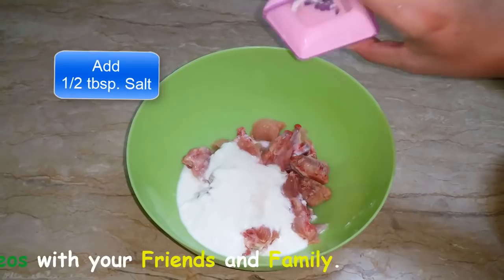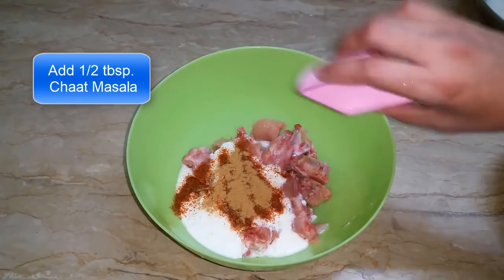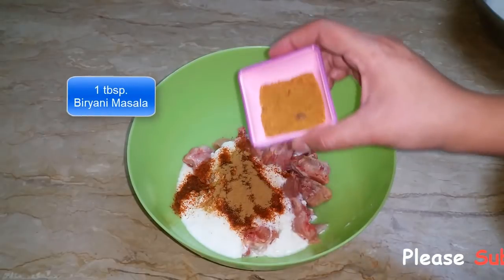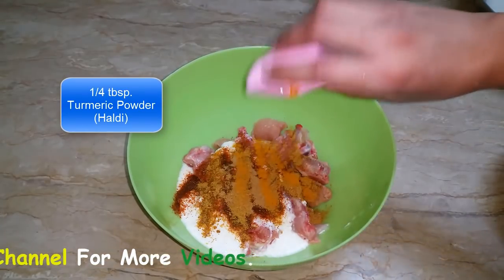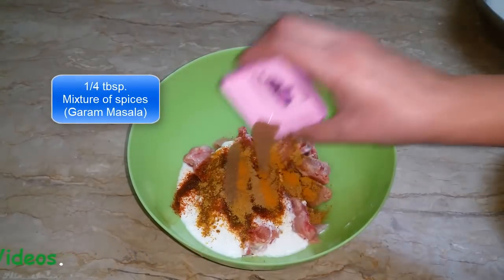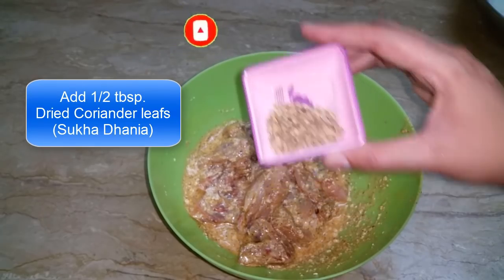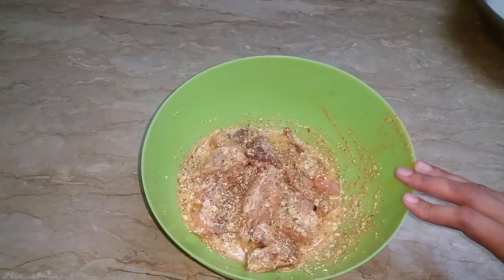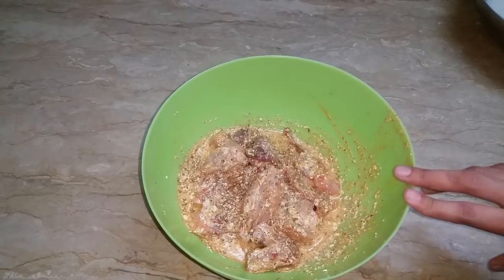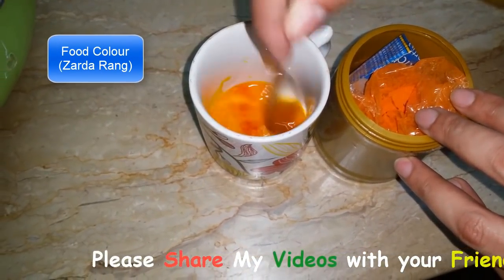For the marination, we will add namak (salt), lal mirch (red chili), chaat masala, biryani masala, haldi (turmeric), and garam masala. Mix it well and put it well. Leave the marination for half an hour and put it in the fridge.